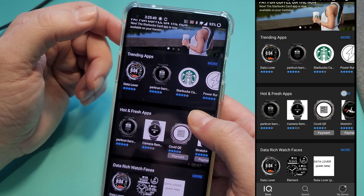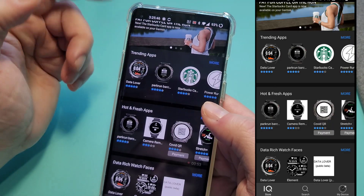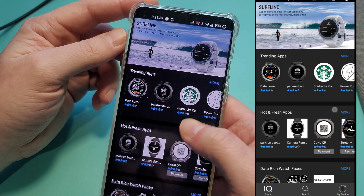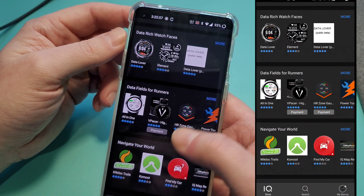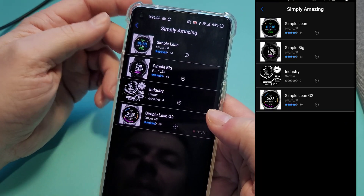Not a whole lot. I'm not the best person for this because I don't really use anything from the store — I feel like the watch already has everything I need. But you can see it's a pretty limited selection, and a lot of these overlap as well.